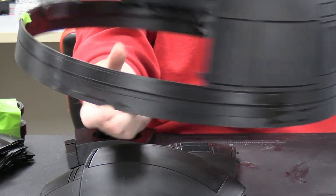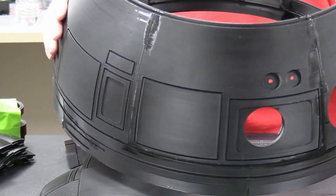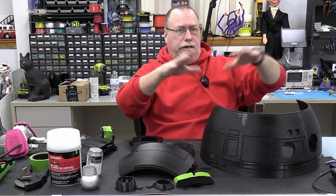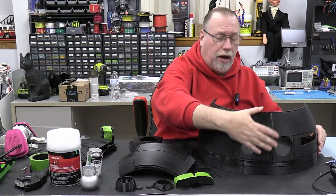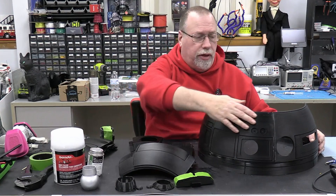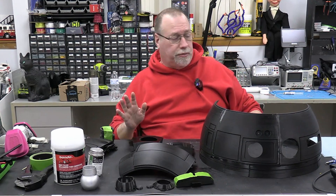You can probably see some of the glue — on here we'll sand that out. The disadvantage to printing this in pieces rather than one whole dome is you're going to have to fill some seams in and finish off the glue lines. I do have some Bondo lightweight body filler to fill in some of the gaps and seams and sand them, which will give me good practice for some of the other pieces later on.